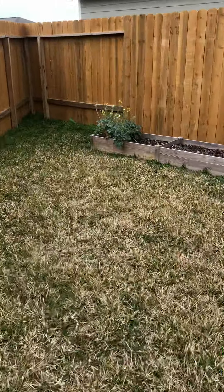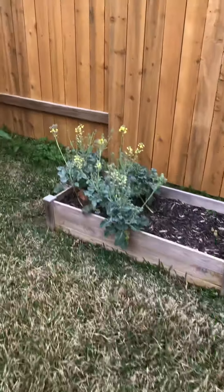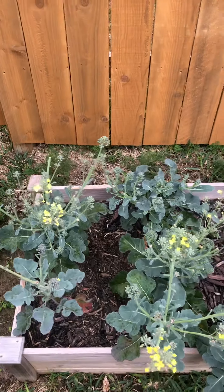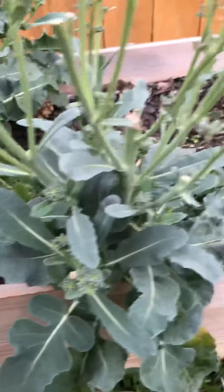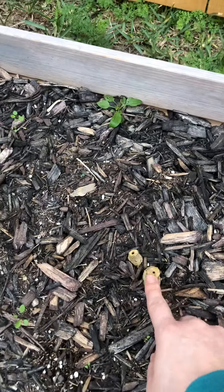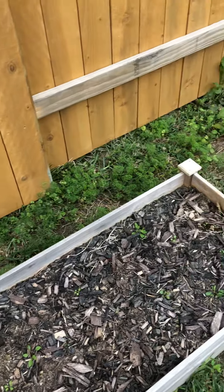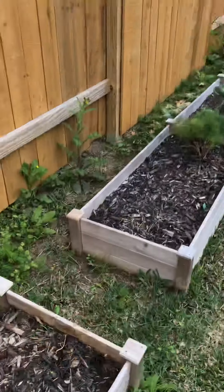My broccoli had flowered so I just kind of let it go, let it flower, make the bees happy. They do have really pretty flowers too, which is nice to see. It's so fun to see all these side shoots that just keep coming up. When I amend, I'll cut the stems but I actually need to pull up the roots to make room for the roots of the plants I'm going to put in. I definitely have some weeds to pull out that are popping up in the back here.